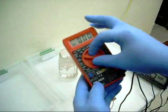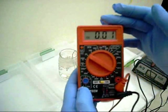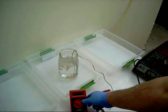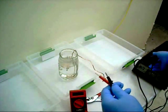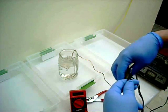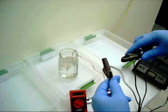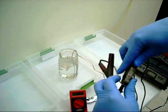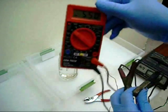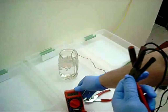My voltage source has 6 volt and 12 volt settings. I'm going to use the 6 volt setting — I've got time, and if I was in a hurry the 12 volt setting would work a little faster, but I also wanted to avoid heat buildup in the wires. Now it's on the 6 volt setting — let's see how close to that we get. 5.5 volts. That'll do.